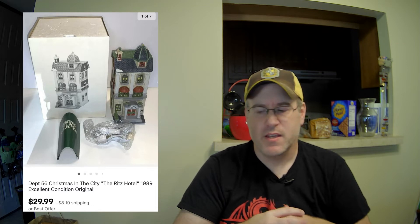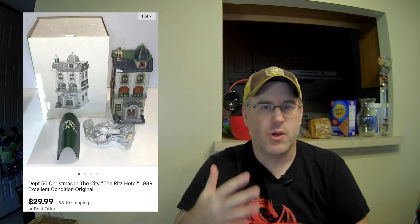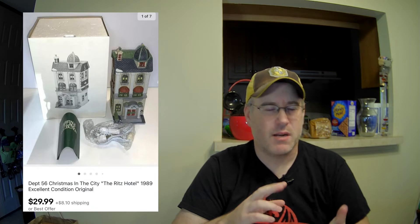Item number ten — I mentioned the Department 56. This is the first one that sold this week: the Ritz Hotel. I ended up buying 12 of these things a few weeks back for about $8 apiece, and they were worth anywhere from $20 all the way up to $100 each. This one sold for $30. So $8 into $30 from a Department 56 — nice flip.